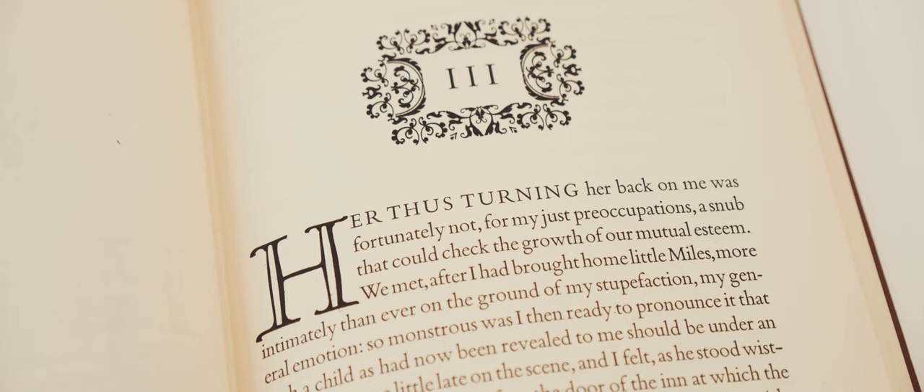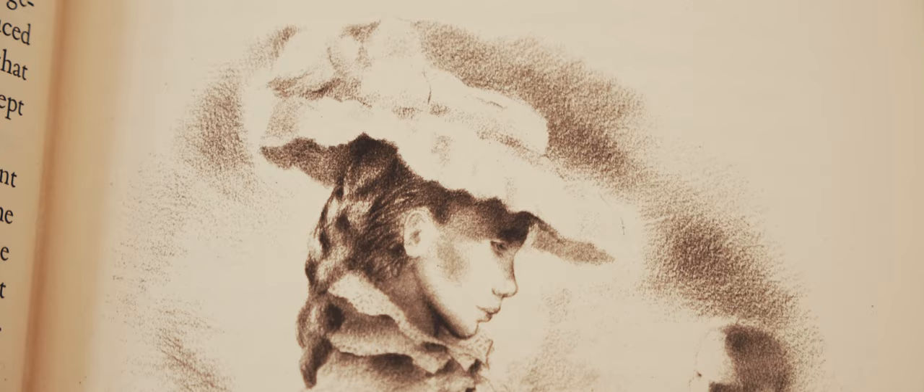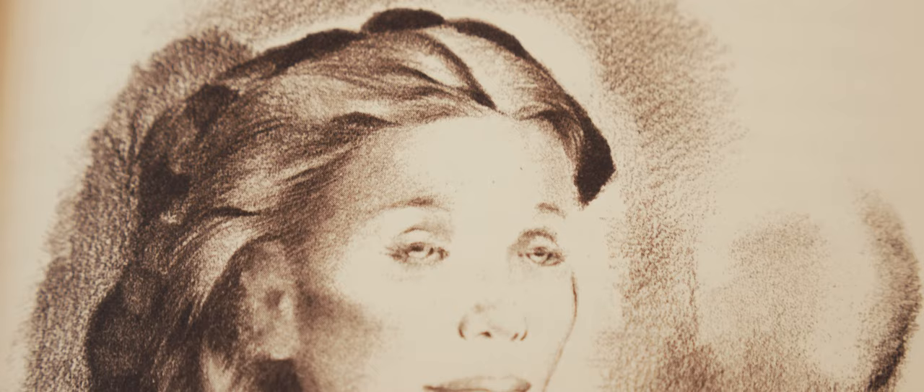The volume is illustrated with pencil drawings by Mariette Lydis. This was the second set of illustrations produced by Lydis for The Turn of the Screw, the first having been made for a private press edition of the book. Of the twelve illustrations, all except the frontispiece are portraits of the novella's characters.